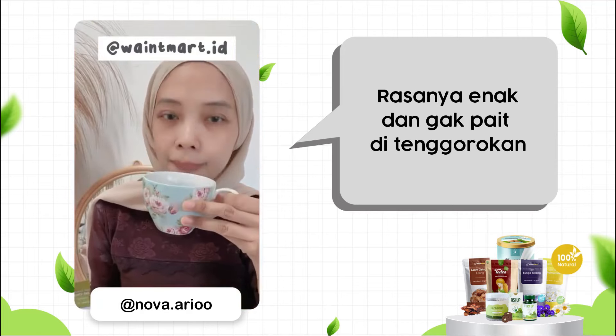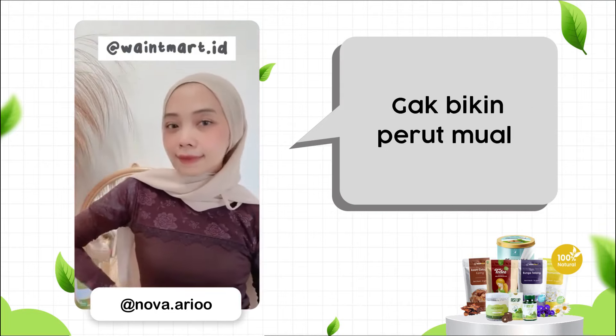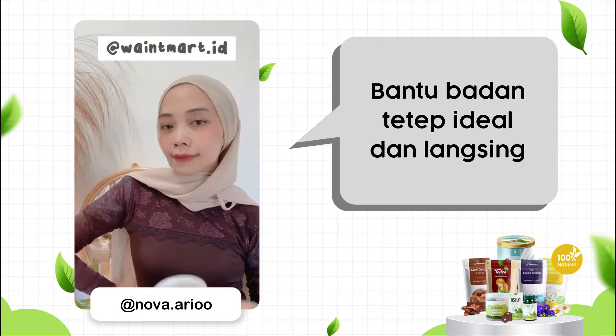It's a good thing. Do you want to make your body so clean and clean?